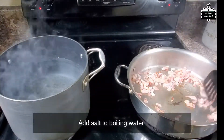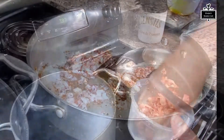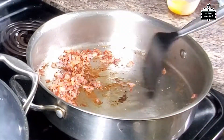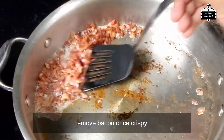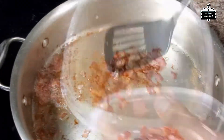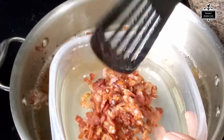Now I have some boiling water going and some bacon cooking — I'm rendering the fat out of the bacon. Once the water is boiling, I'm gonna add my fresh pasta to it.